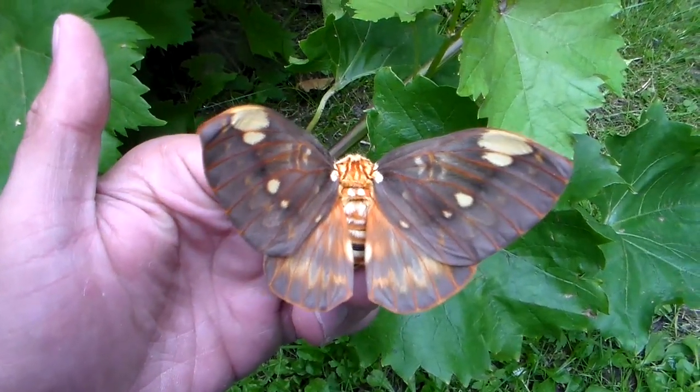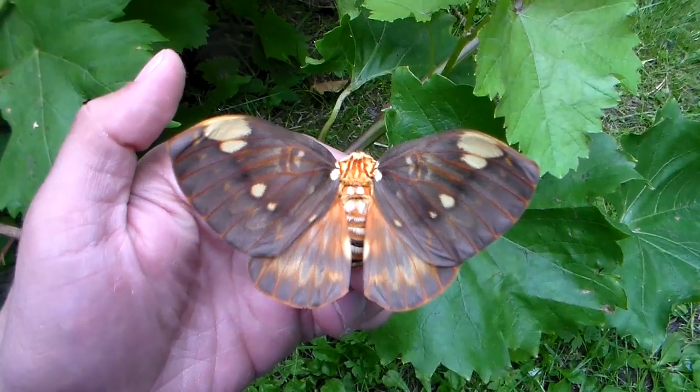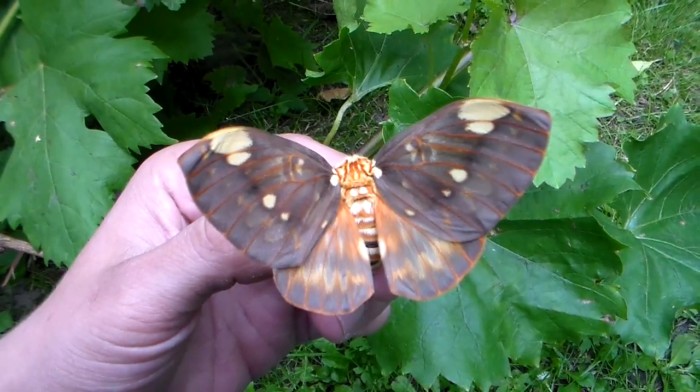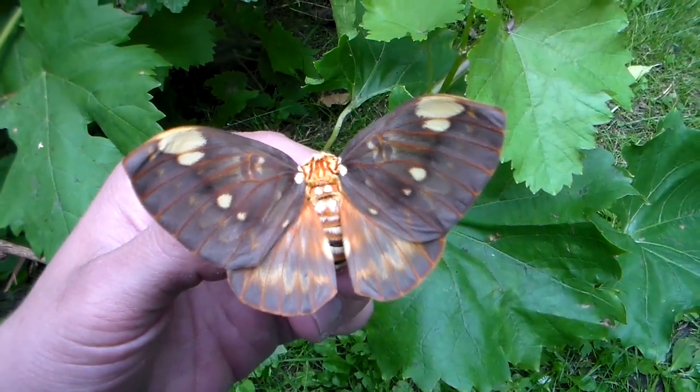If you follow my YouTube channel you may remember the videos of the caterpillars, and if not I will refresh your memory — check out the caterpillars. They were a pleasure to raise and very easy on walnut and sweet gum, liquid amber.